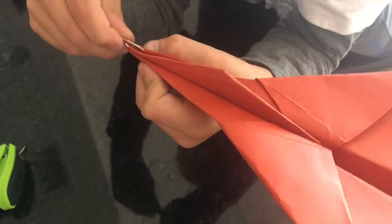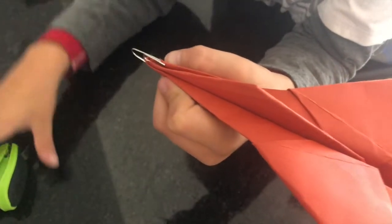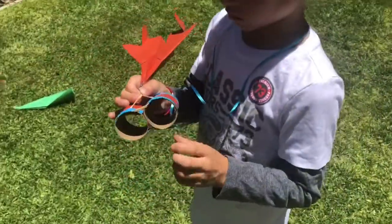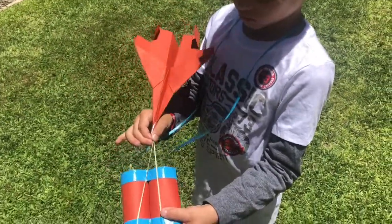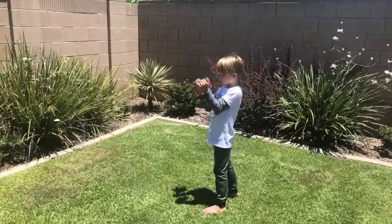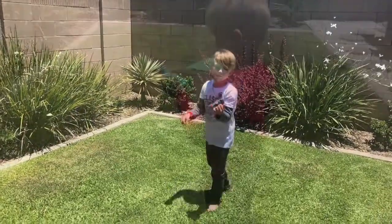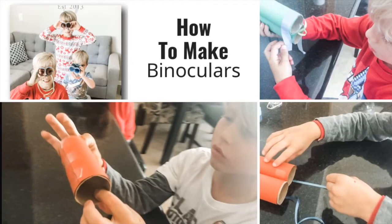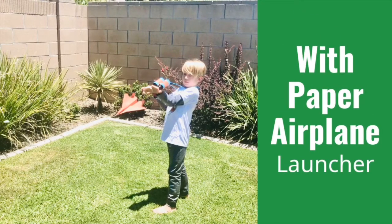All you need now is to fold a paper airplane and add a paper clip to it like so. Staple that paper clip in place. Once the plane is completed, go ahead and hook it onto the rubber band and watch it fly through the sky! We hope you enjoy your binoculars and your airplane launcher. Be sure to subscribe to our channel for more projects and experiments with the Super Science Squad!